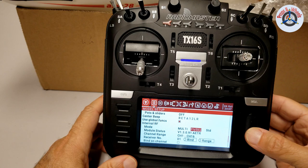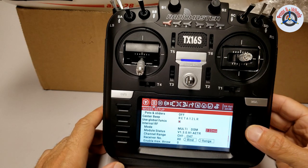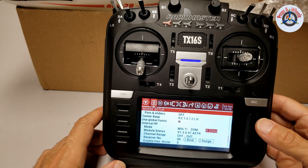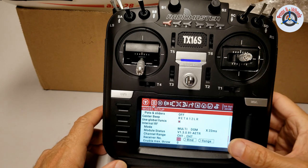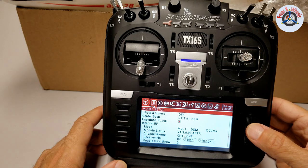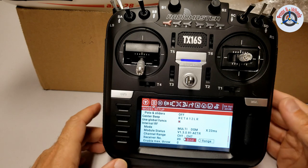Go to the next option and select DSM. This specific model is DSMX compatible, so I'm going to select DSMX 22 milliseconds. It's going to give me a warning, but I'm just going to put in a new receiver number so that it's unique and does not conflict with any other existing receiver numbers. I'll choose receiver number 09. Now we are ready to bind.